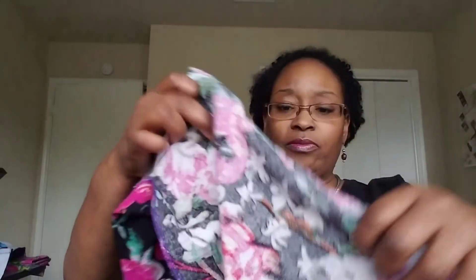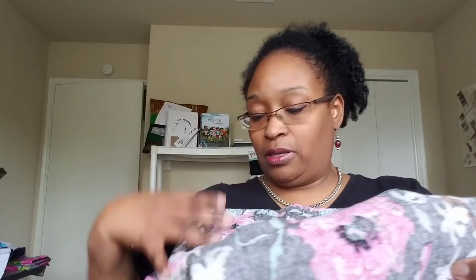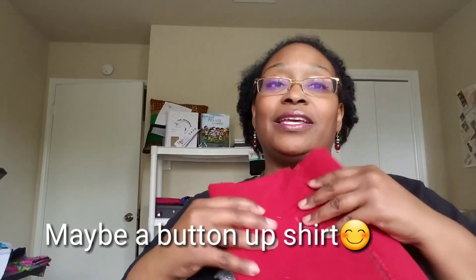I also made a Cashmerette Springfield top out of this fabric — I made two Springfield tops for my anniversary collection, so go back and watch that video if you're interested. I also have this cotton linen blend from Fabric Mart — I absolutely love wearing it. I don't even bother ironing it after washing; I just hang it and it dries very nicely. I might have about two yards between these two pieces to do something with.